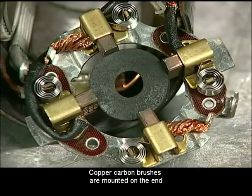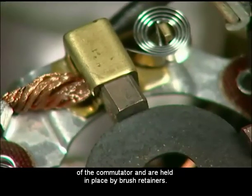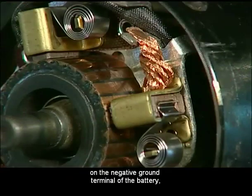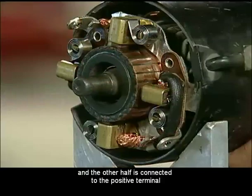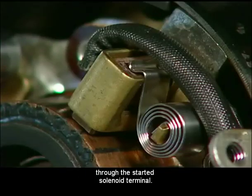Copper carbon brushes are mounted on the end of the commutator and are held in place by brush retainers. Half of the copper brushes are connected on the negative ground terminal of the battery and the other half is connected to the positive terminal through the starter solenoid terminal.